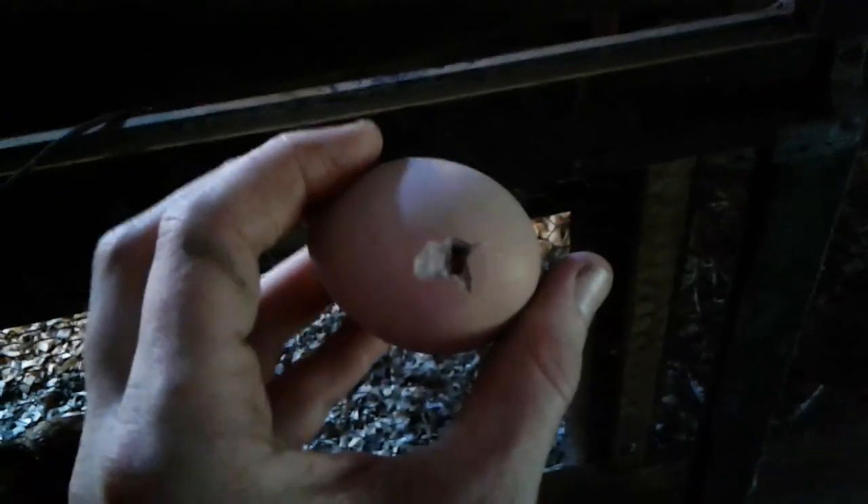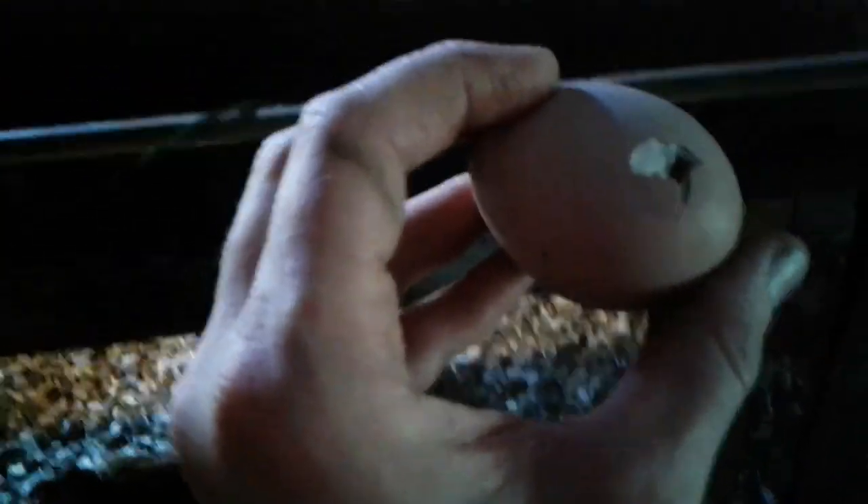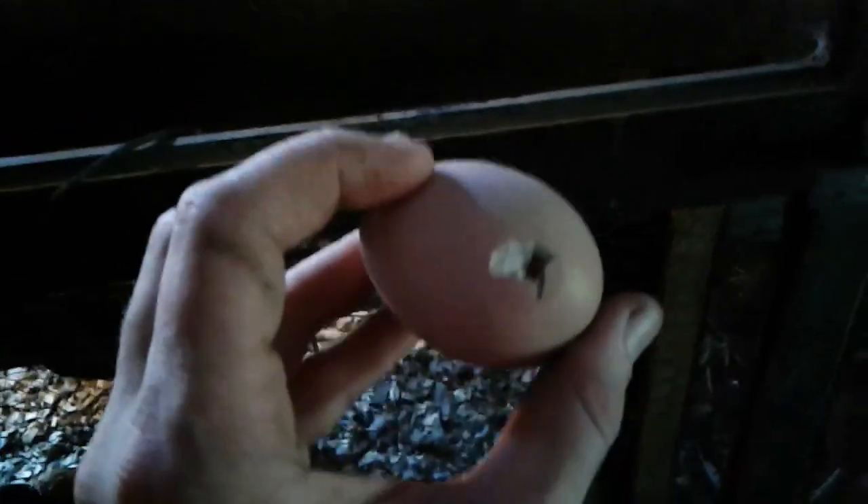I've had the door open and closed quite a few times, so that's why it's down to 65% — it was at 70%. I'll show you one of our babies that's just getting ready to start to hatch. I don't like to touch them, but this guy is doing pretty good. It's nice and warm and humid here in Florida, so no real worries.